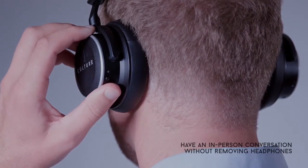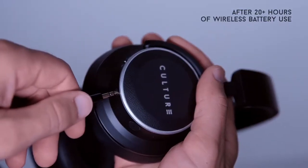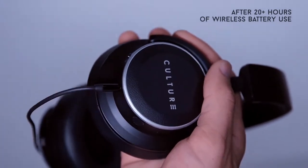reduce noise cancellation, and amplify outside sound. Plug in the included auxiliary cable to continue listening to your music until the next charge.